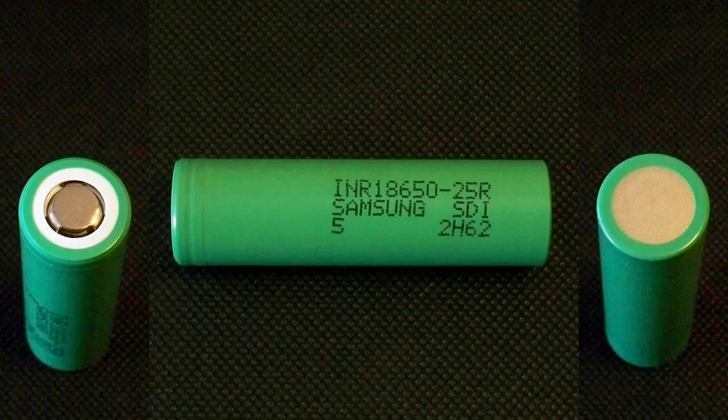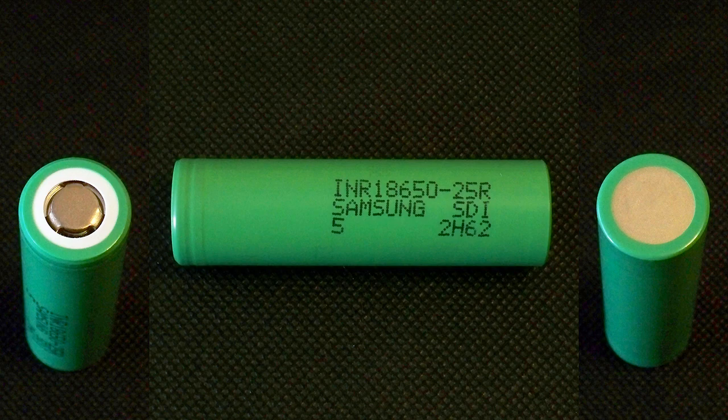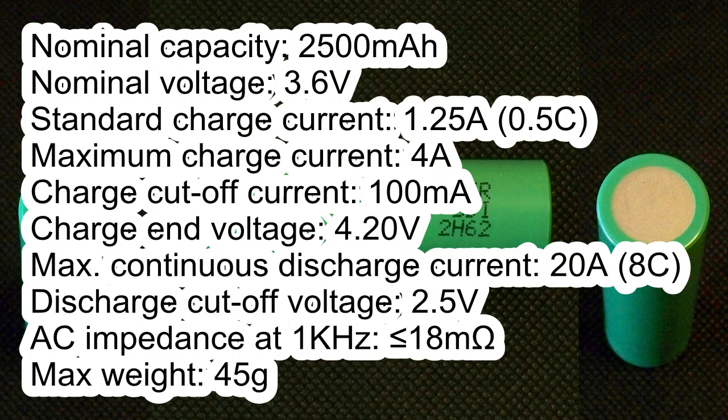The cell I tested has the following marking: INR 18650-25R, Samsung SDI, 5-2H62. According to its datasheet: Nominal Capacity 2500mAh, Nominal Voltage 3.6V, Standard Charge Current 1.25A, Maximum Charge Current 4A, Charge Cut-Off Current 100mA, Charge End Voltage 4.20V, Maximum Continuous Discharge Current 20A, Discharge Cut-Off Voltage 2.5V, AC Impedance less than 18mΩ, Maximum Weight 45g.